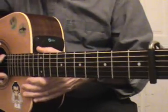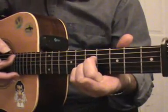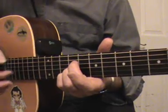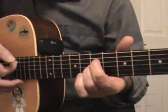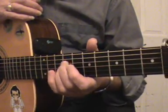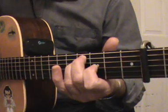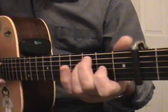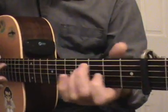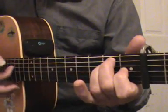Just a quick recap. In open D tuning, so that we get a nice full open D chord, we can use a standard A chord shape in the fifth fret and in the seventh fret. We can also lift off the pinky and do the same thing as if we're playing an A suspended chord in the fifth fret and the seventh fret. We can also use an E chord shape in the third and fourth fret, slid down to the first fret. So we're getting a D major 7 in that position and an E minor, or an E minor 11 technically speaking, in that position.